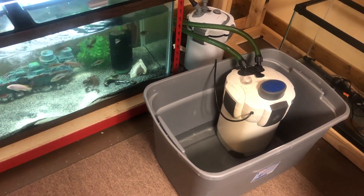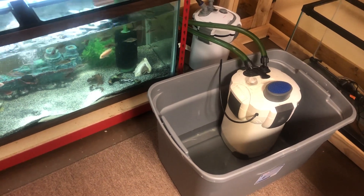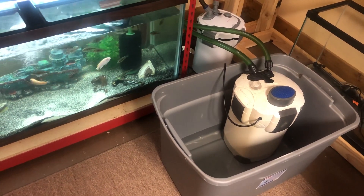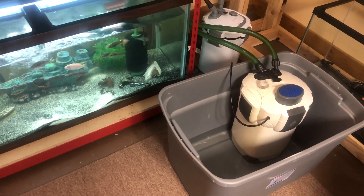Moral of the story is, used fish equipment or old fish equipment should be serviced and maintained. Just keep an eye on your equipment, because you could lose your fish — and you don't want that to happen.